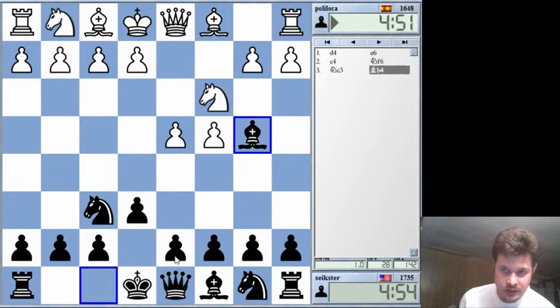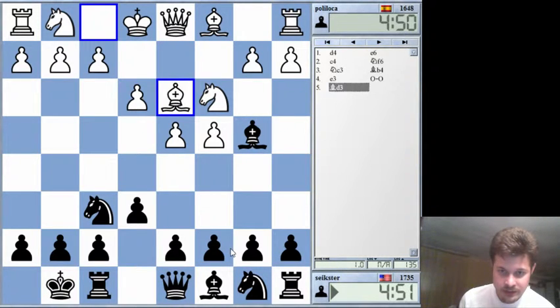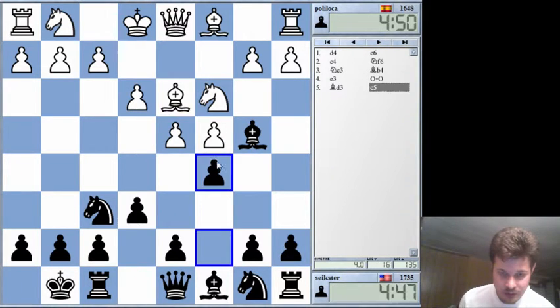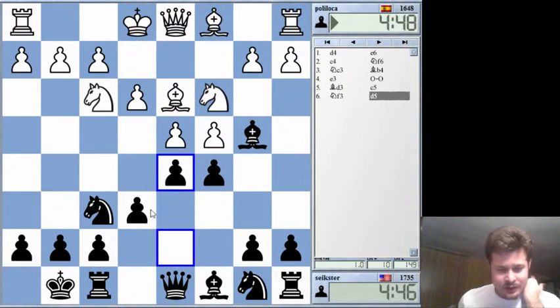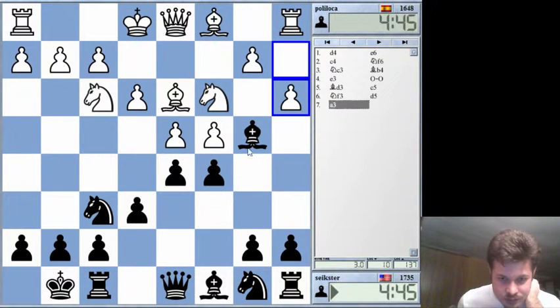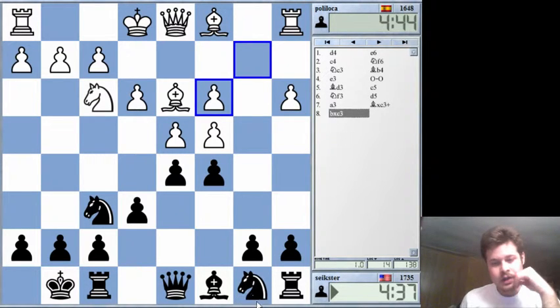So this is the Nimzo-Indian defense. If you haven't read it, read My System by Aaron Nimzovich. It will make you a good chess player. Trust me — I read that and I was like 1,500. Automatically. I didn't even play chess before that. I just read that book and it was amazing. So go buy it — it's like $2 from somewhere. Great book.